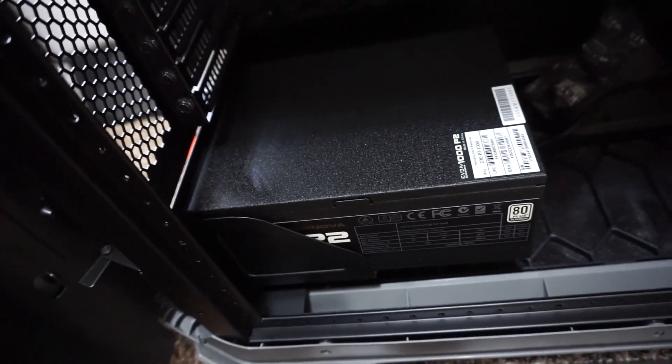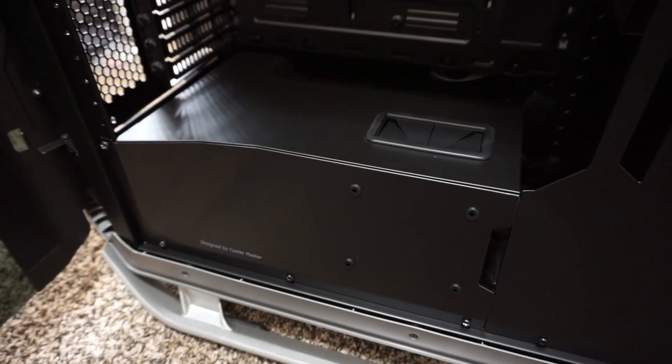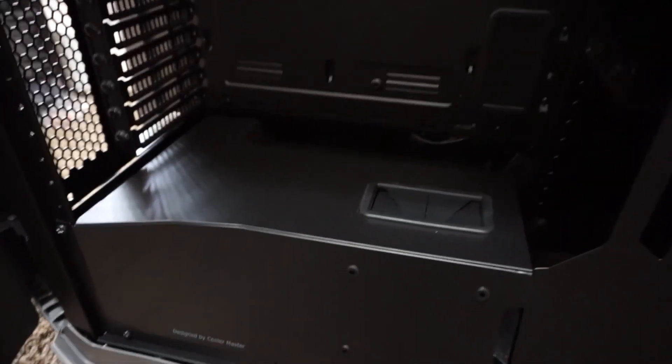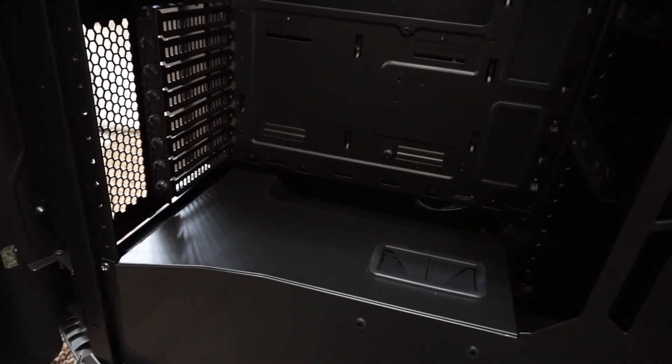It's a little extra long, so it doesn't quite stay on its own and I have to screw it in. The PSU is now in its place — as you can see it's installed. I can't really test it until I have the rest of the PC built, so thank you guys very much for watching. Remember to like this video and subscribe for more videos like these.